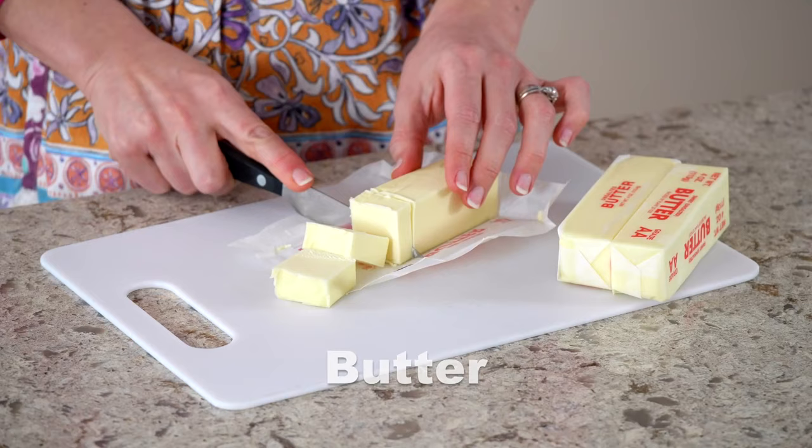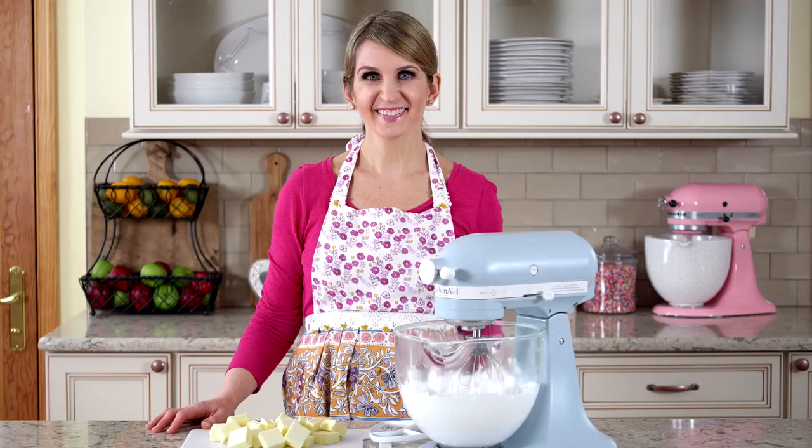After reaching stiff peaks, we'll add cool, room temperature butter. This butter isn't straight from the refrigerator, nor is it overly soft — it's cool to the touch. If you want to be extra accurate, the butter should be 60 degrees Fahrenheit, 16 degrees Celsius. Switch your mixer to the paddle attachment and beat in the butter one tablespoon at a time. Wait for the butter to fully incorporate before adding the next tablespoon.